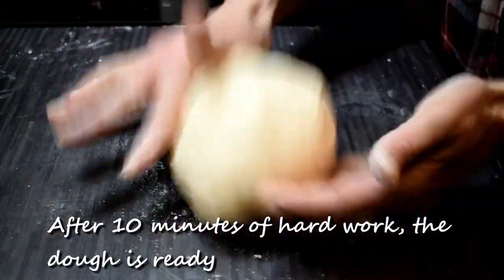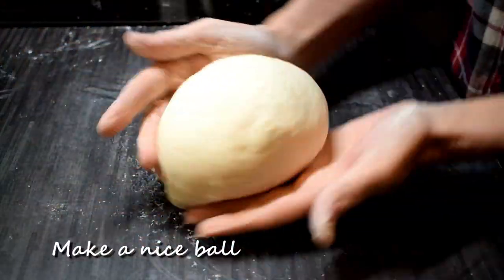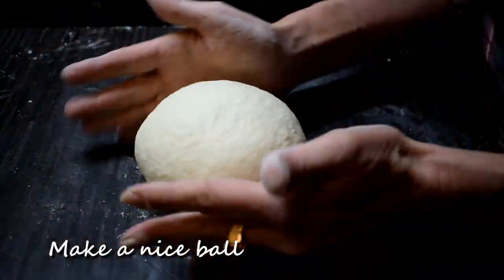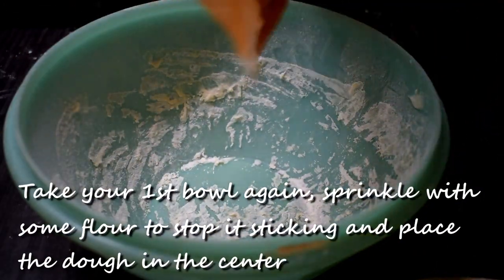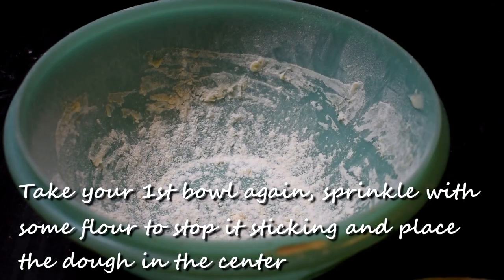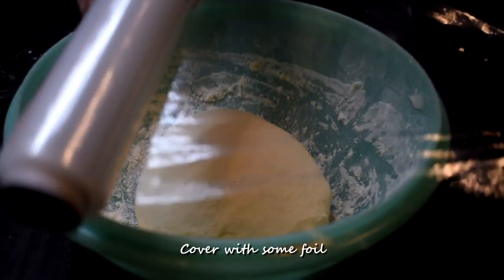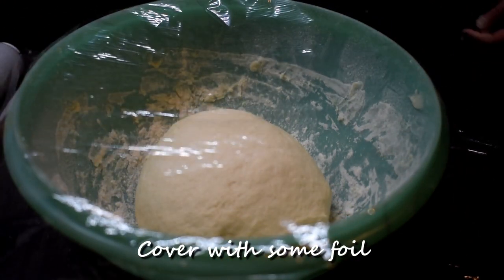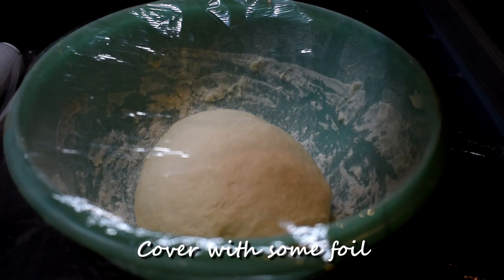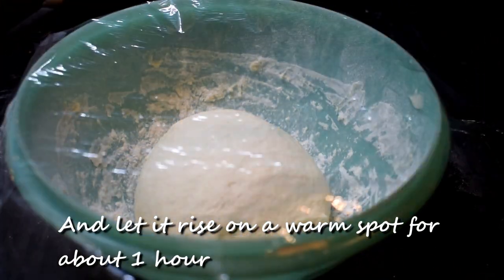After 10 minutes of hard work, the dough is ready. Make a nice ball. Take your bowl again, sprinkle with some flour to stop it sticking and place the dough in the center. Cover with some foil and let it rise in a warm spot for about one hour.